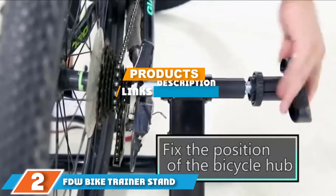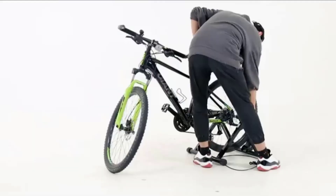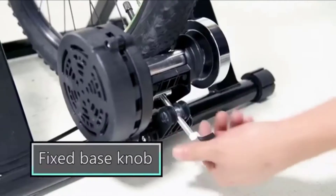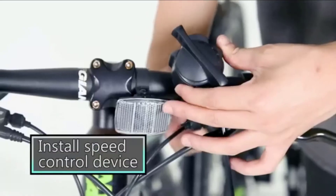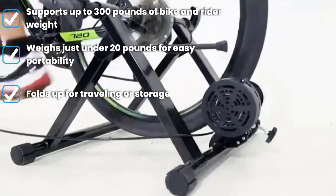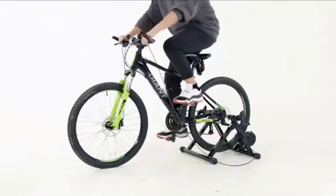At number two, we have the FDW Bike Trainer Stand. Your performance doesn't have to take a hit even if you're shopping on a budget, as this affordable stationary bike stand with five resistance levels demonstrates. Whether you are warming up or tackling interval training sessions, you can adjust the resistance accordingly to get the most out of your indoor training sessions. This sturdy stationary bike stand is made with carbon steel and can support up to 300 pounds.